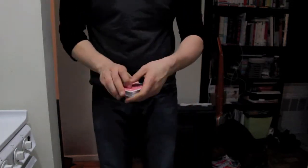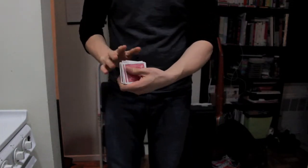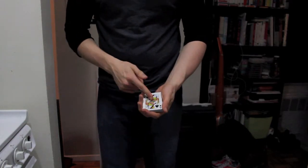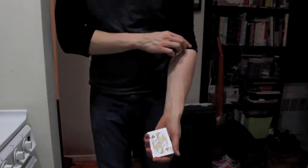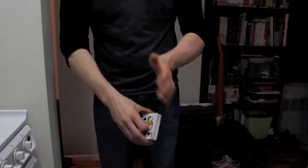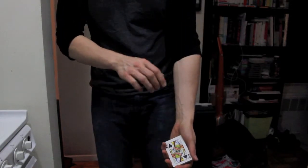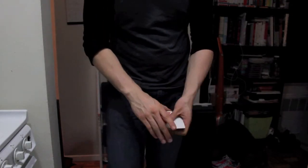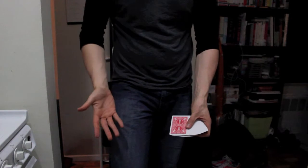Obviously my sleeves are rolled up and we're going to use a playing card for this. In this case we'll use the Queen of Spades. We're going to try to get the Queen of Spades with my sleeves completely rolled up into my pocket. Just like that.